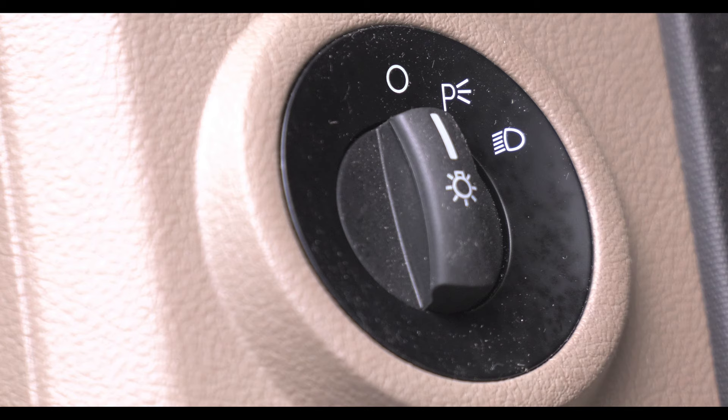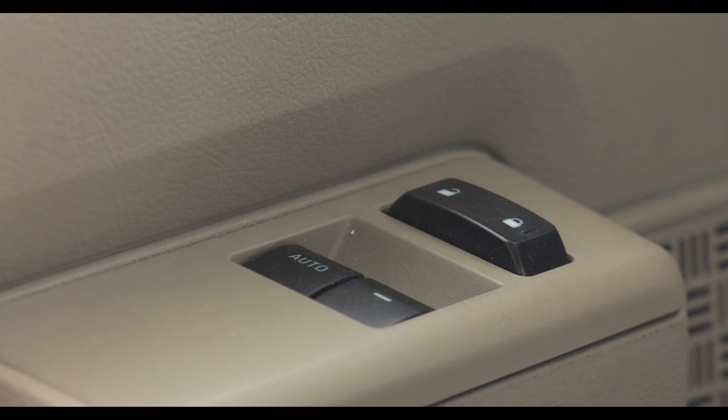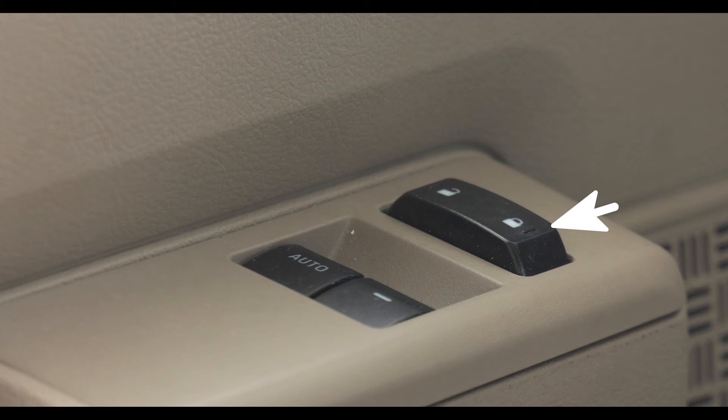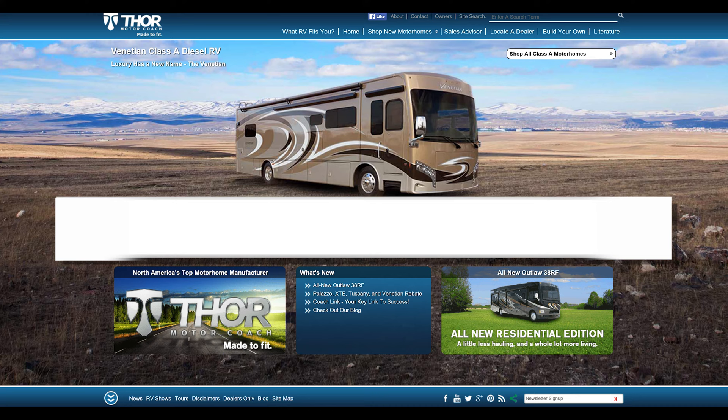A few more switches, knobs, and buttons sit to the driver's left. On the dash are your parking and headlamp controls along with your dash light dimmer knob. The mirror adjustment along with the heating option is mounted here. On the armrest are the door lock and window controls. Also on the right at about knee level is the emergency start button. For more owner's resources, visit Thor Motor Coach dot com.